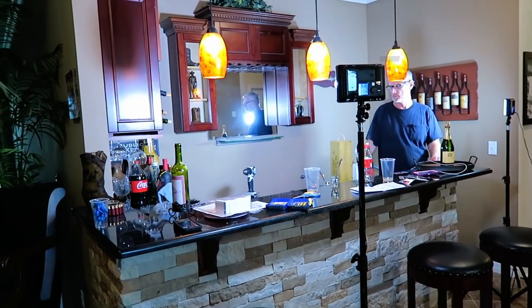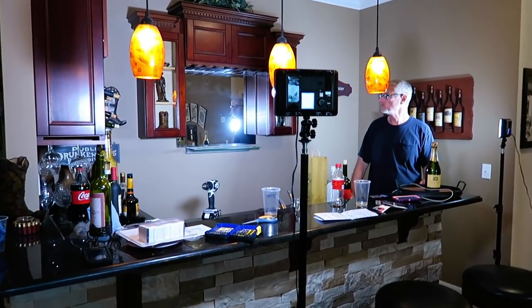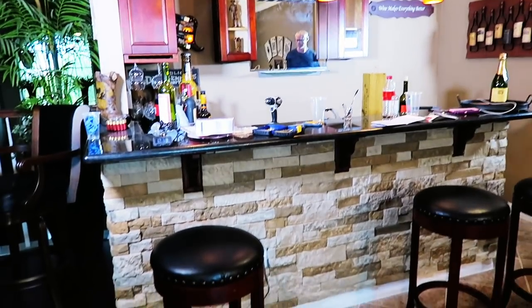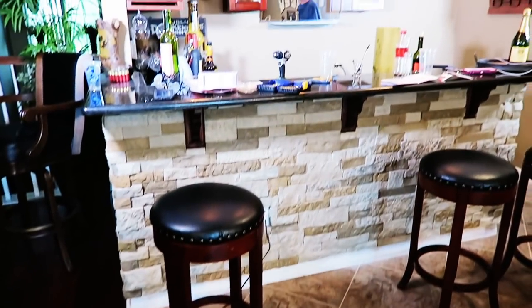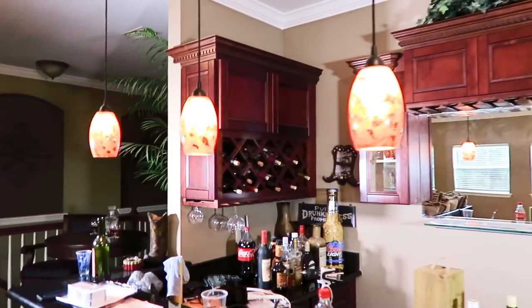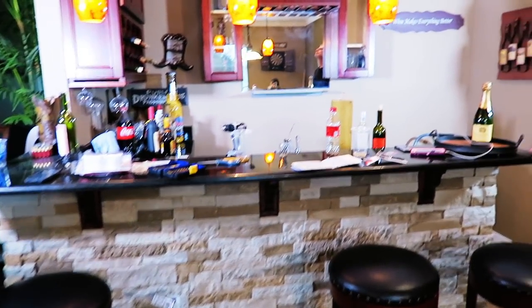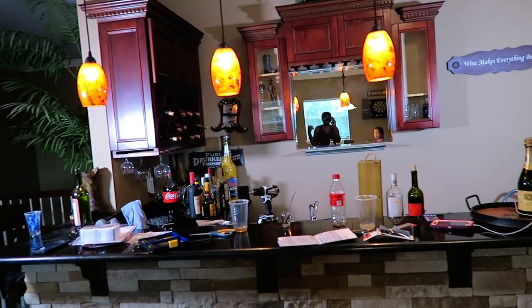Hi guys, today we are doing a small home improvement project. We are in my game room at my wet bar that we actually built from scratch. My husband installed these pendant lights, the cabinets, the counter — everything. Nothing was here; this wet bar is all by our own design.